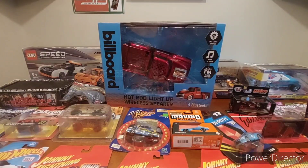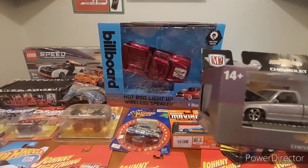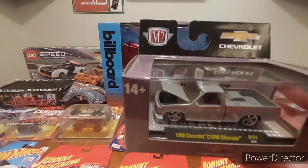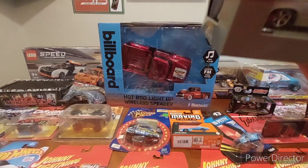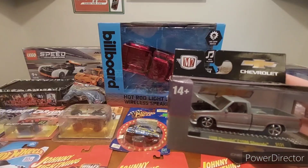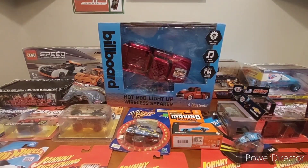Last of the 1/64th scale — the M2 1990 C1500 Silver, Target exclusive. Very nice looking, I like the color combo, it was another one I had to pick up when I saw it. I'm also glad M2 did away with the opening doors — they were probably having too many quality control issues with that. If we're getting a better casting, I'm fine with it.